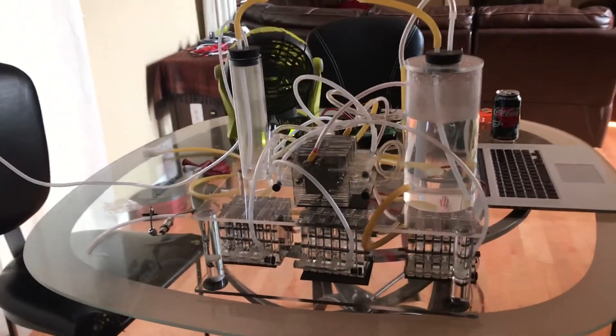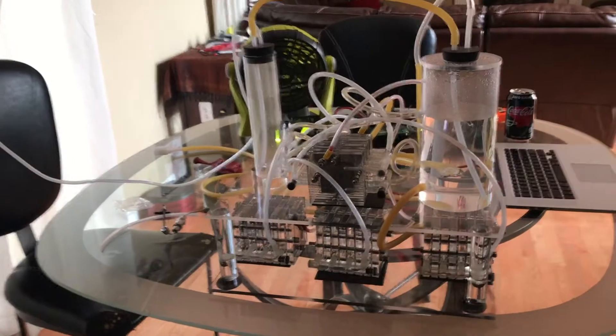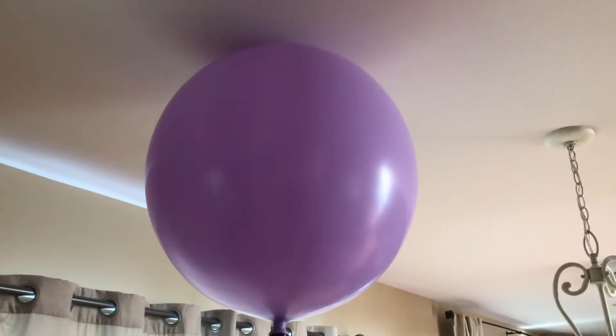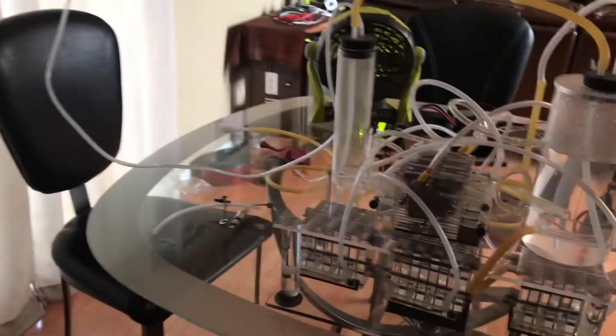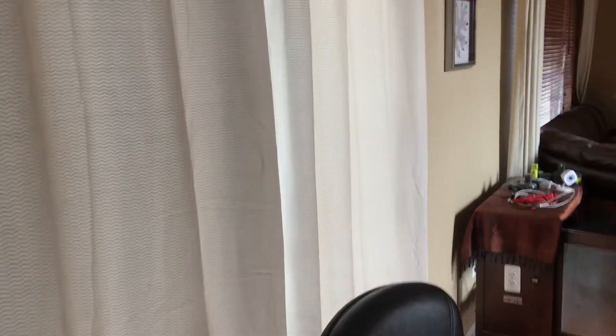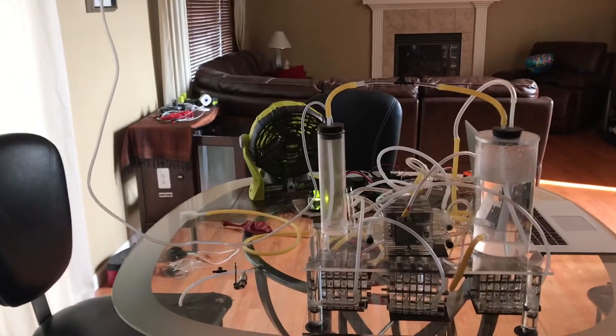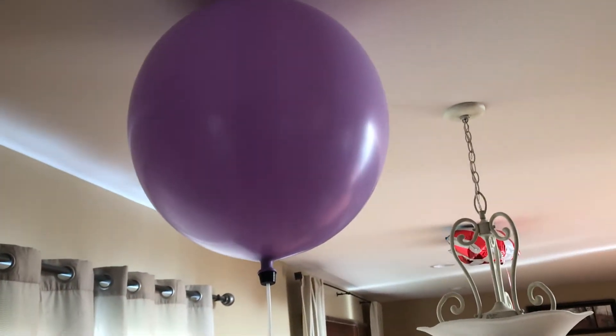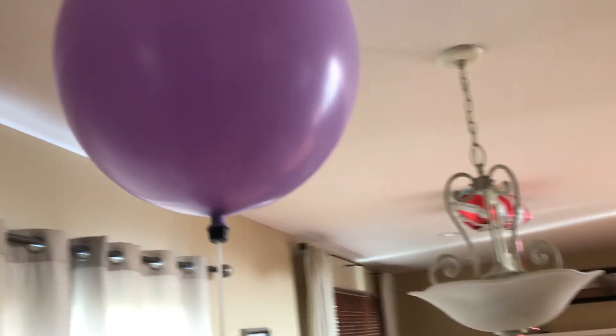I just wanted to show you guys something. I've been running this at full power for about an hour and I probably shouldn't have this in my house. I think next time I do it I will run this line right here right out that door over there and fill it up outside. Right now it won't reach and I don't want to extend it or move this while it's going, so it should be alright I guess. That's crazy isn't it?